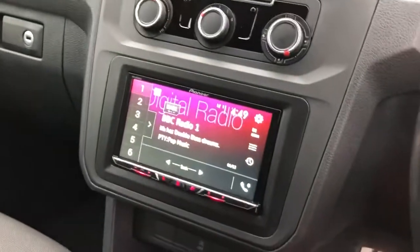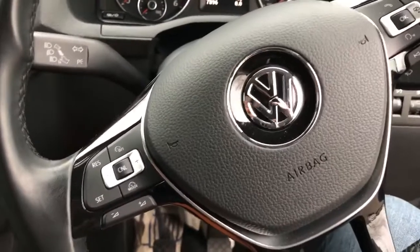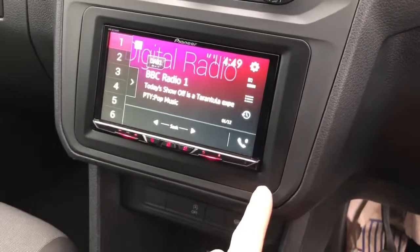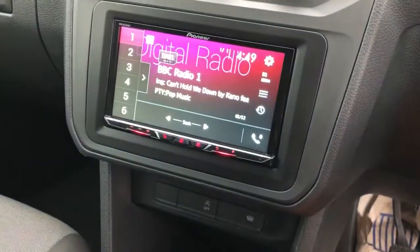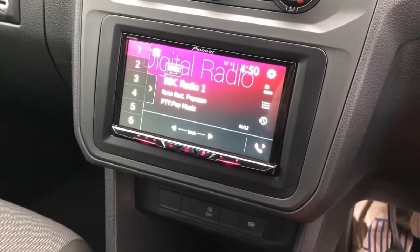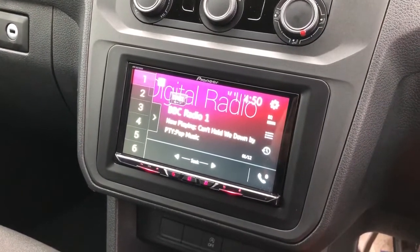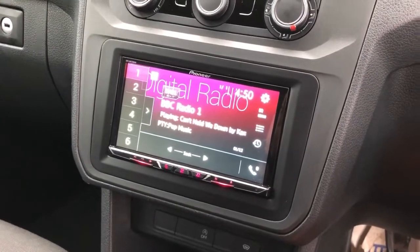We've added a Pioneer double-din unit with a Pro-Fit kit, which is quite funky, with a steering control interface so we've got the steering controls working again with the new radio. This is what we call a Pro-Fit kit, so you've got this lovely surround and you don't see any gap around the radio, so it's quite a trick. It's quite a basic Pioneer unit — doesn't need to be tons of money, kind of £350 — and that buys you a radio with a seven inch touch screen, Apple CarPlay, Android Auto, DAB, Bluetooth, and Bluetooth audio streaming — the works.